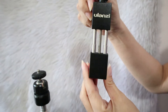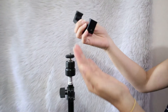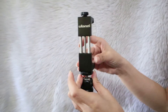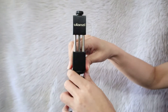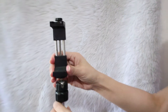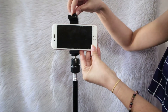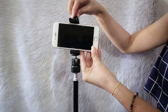Now I will attach the phone mount. I am using this brand because it is very sturdy and it's actually metal. Now I will attach the phone to the mount.